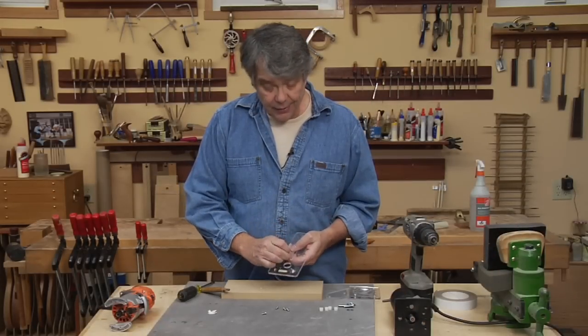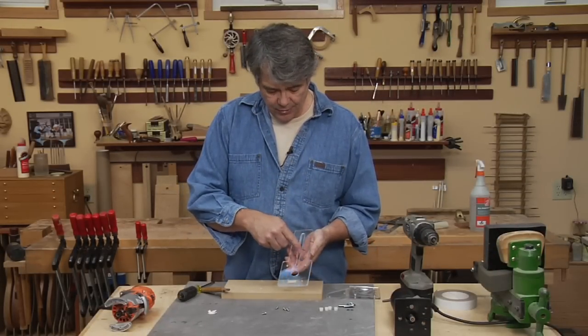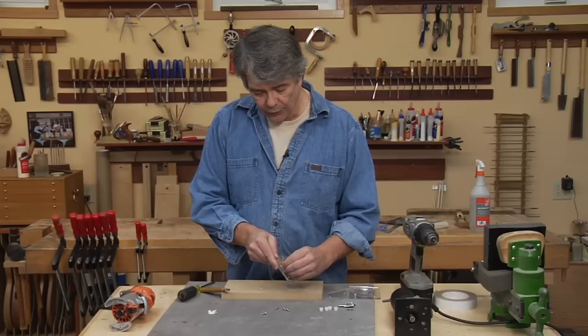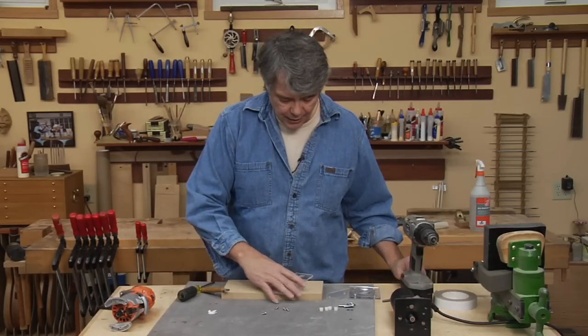The bottom side that rides up against the piece you're working on is the one with the trench. On that face, we're going to countersink these holes so that the screw heads get out of the way and won't scratch your top.